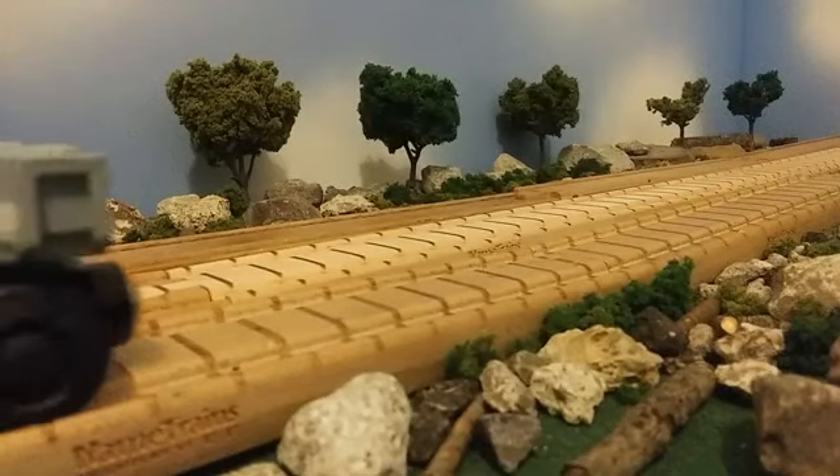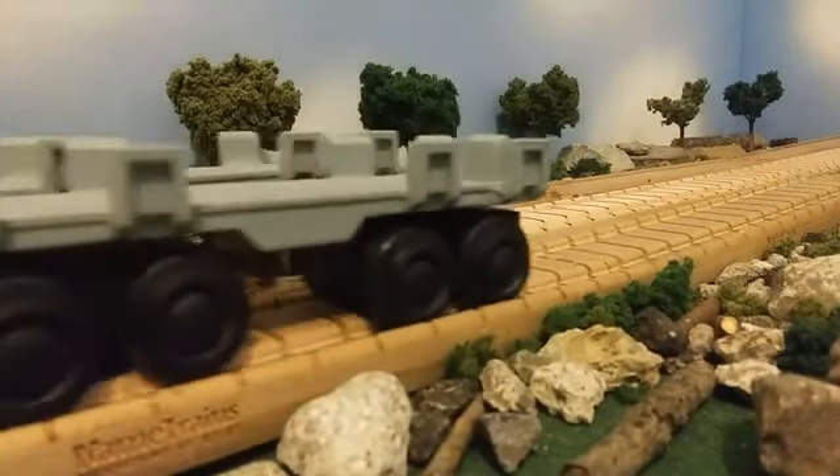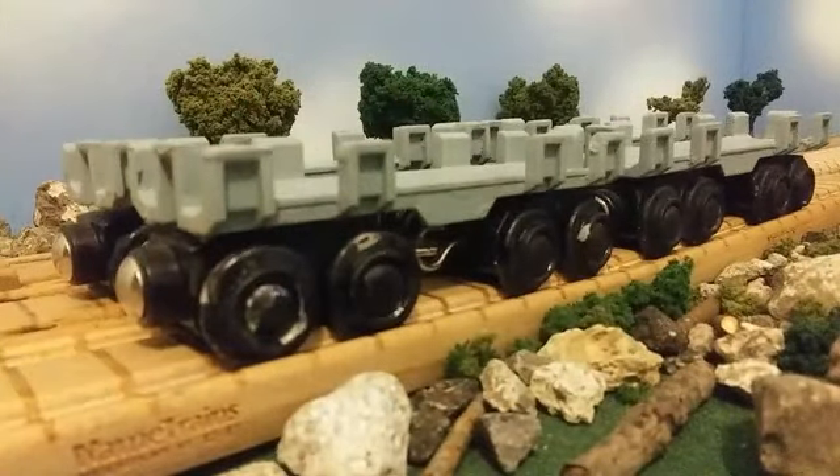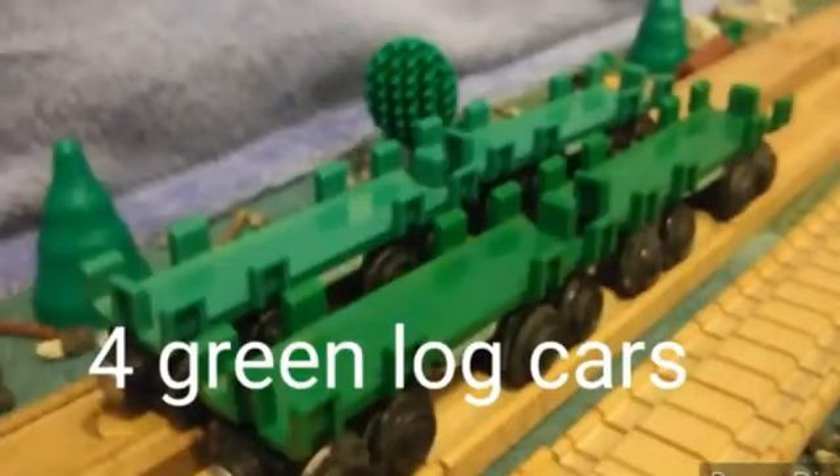Hello everyone, Useful Engine 11 here back again for another custom video, and today we're going to be taking a look at my custom lumber loading wagons. I've had these lumber loading wagons for as long as I can remember, and obviously they've been green for a pretty good while, but I think it was finally time to sit down and customize these things to look a little bit more realistic.